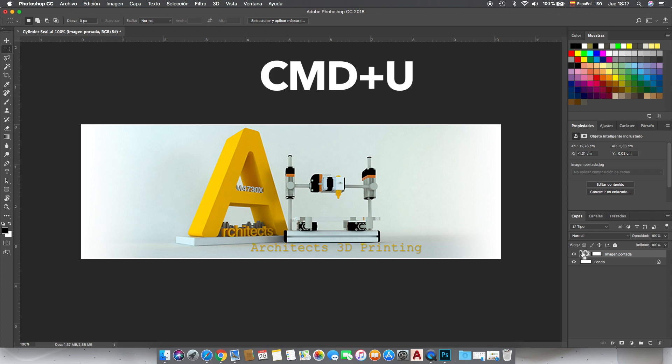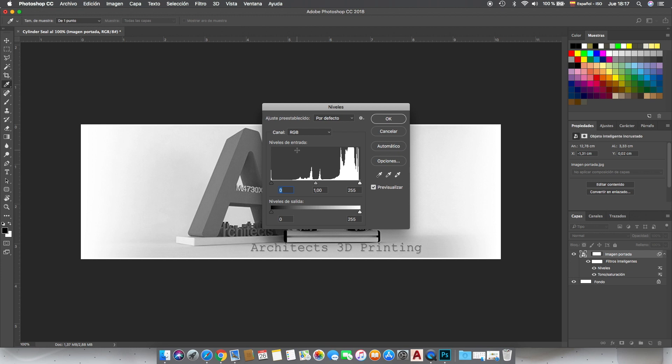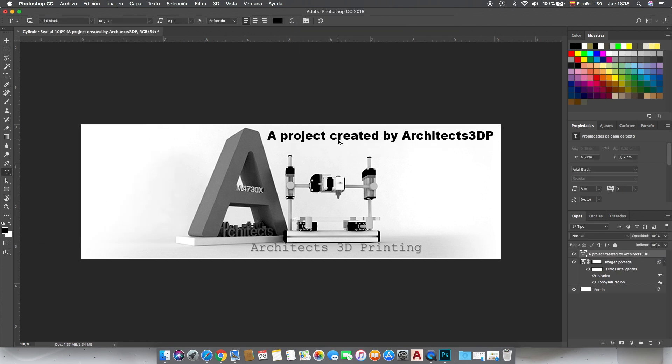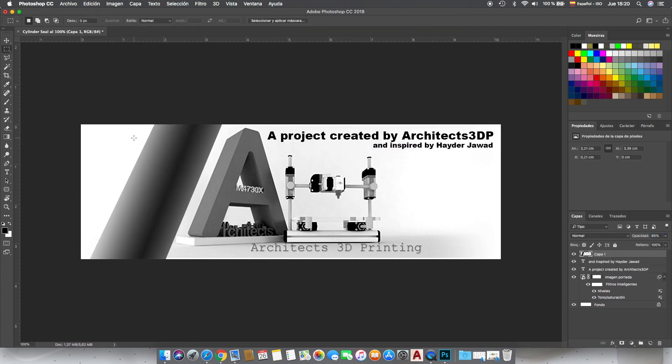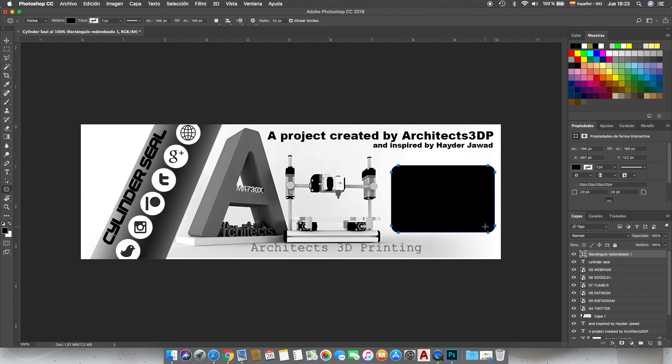Now we're going to press Ctrl+U (or Command+U on Mac) to completely desaturate the image. Next we'll press Command+L to show the levels, where we are going to move them to increase the contrast until we have more or less a black and white image. After that we are going to add a couple of elements to the stamp — some text, some icons, and background graphics.